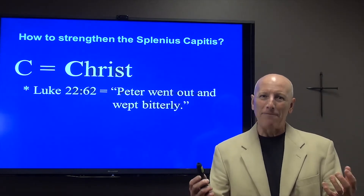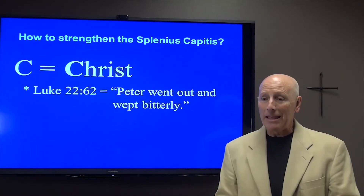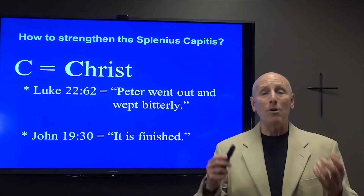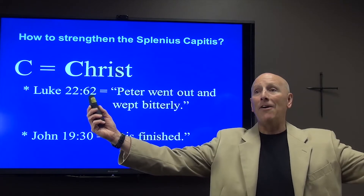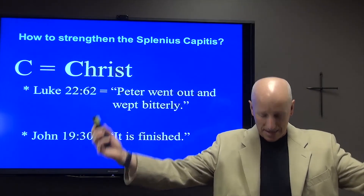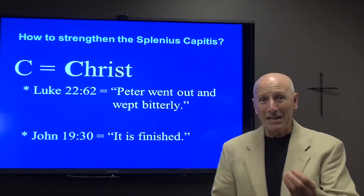There are times in life where all of us make mistakes. And then we read in Luke chapter 19, verse 30, a time where Jesus himself on the cross — his splenius capitis finally gave way — and he looked out and said, 'It is finished.' And Jesus died. And his splenius capitis was obviously weak.